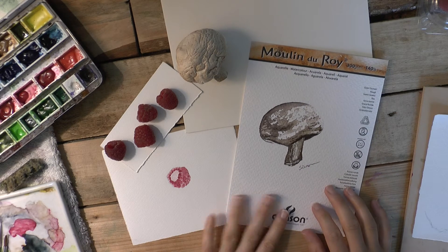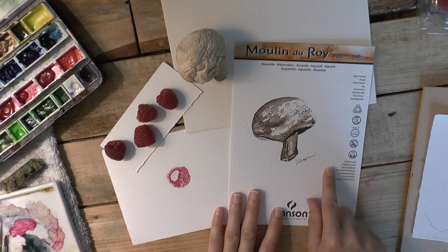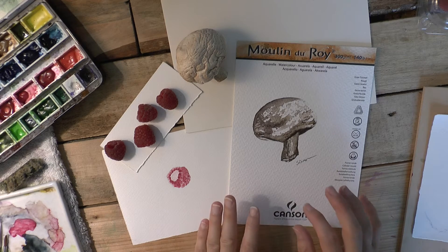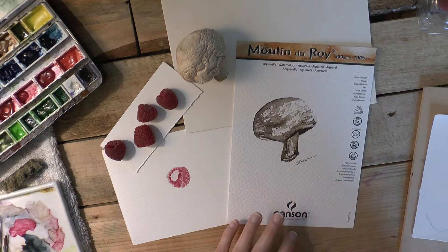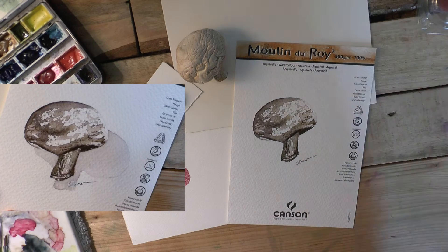Today I want to work on the raspberry. But before I start, I think I want to put a shadow on this tiny little mushroom because it's really cool the way it is. But if it had a shadow, it would really, really pop — it would just pop right off the page.